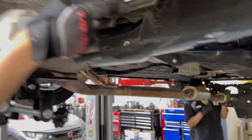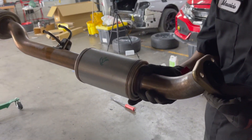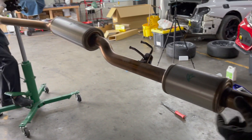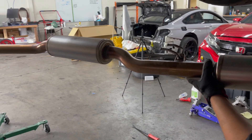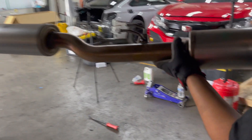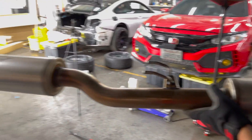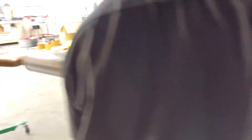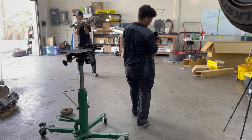Four mounts off the rear and two off the front. And remember, we've been having a nasty rattle in the stock exhaust and our theory was that one of the mounts was busted — and we're getting confirmation of that now.